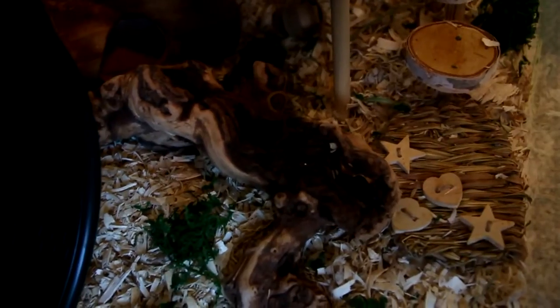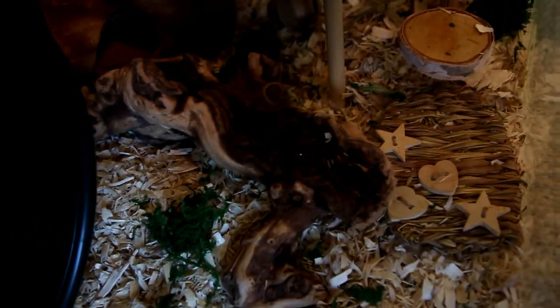Right here at the bottom of the steps he has a Super Pet woven grass play mat, and right here we have a piece of grape driftwood.